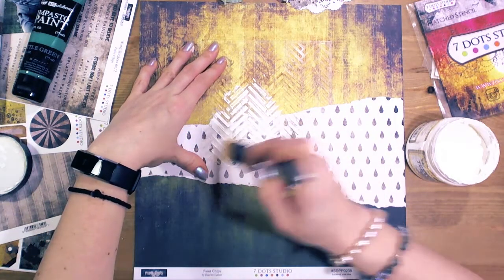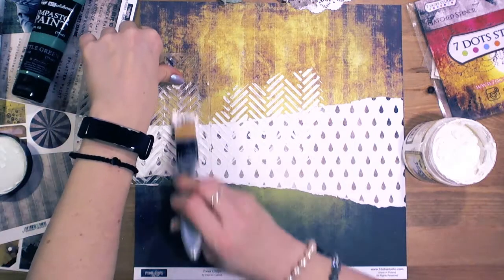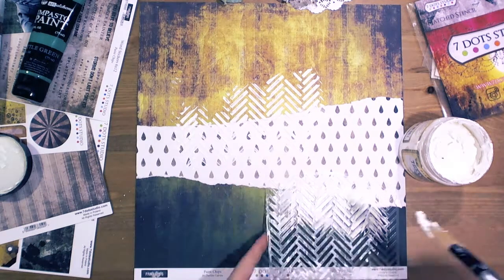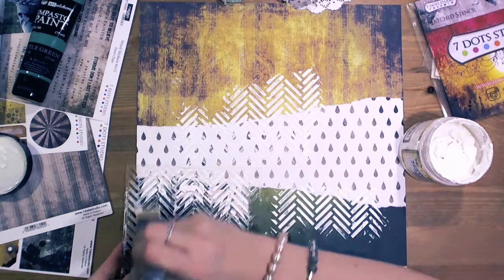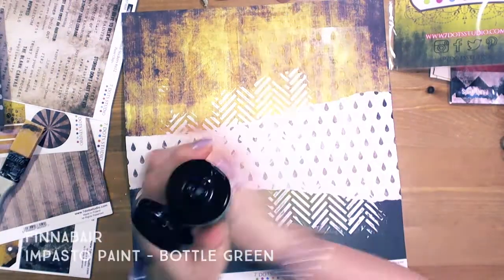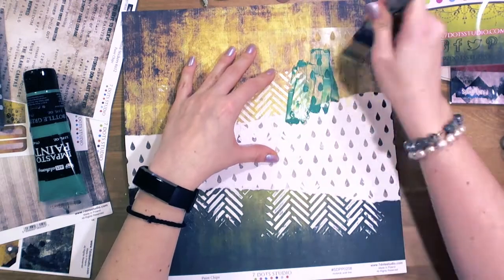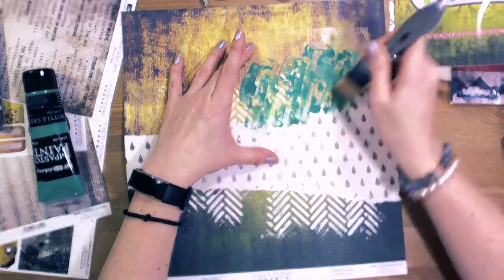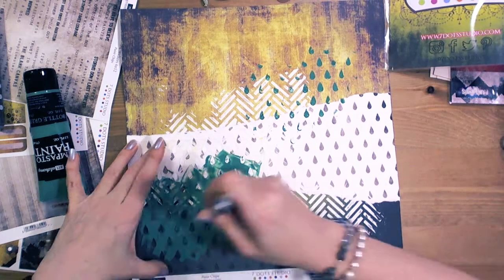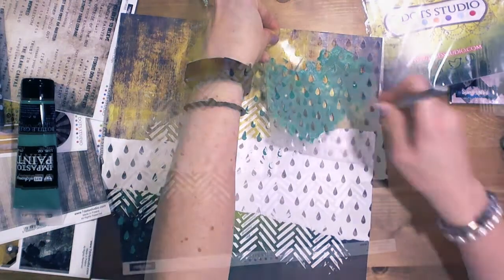I start to create the background. As you can see I move the stencil here and there. The texture paste needs to be dried, and once it is dried I started to apply impasto paint in bottle green color. Impasto paint from Finnevar is so thick that you can apply it directly from the tube through stencils — it's really great for mixed media techniques.